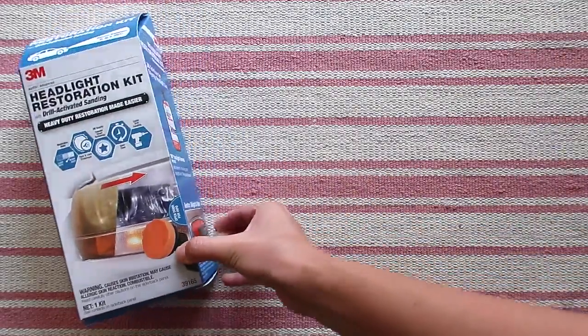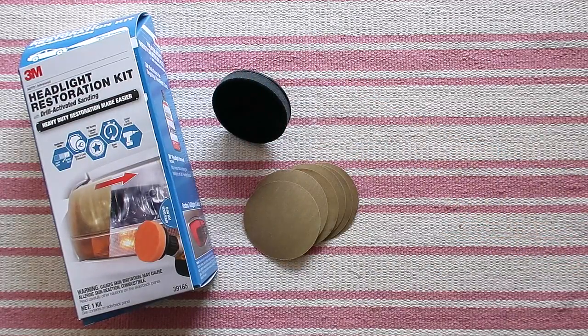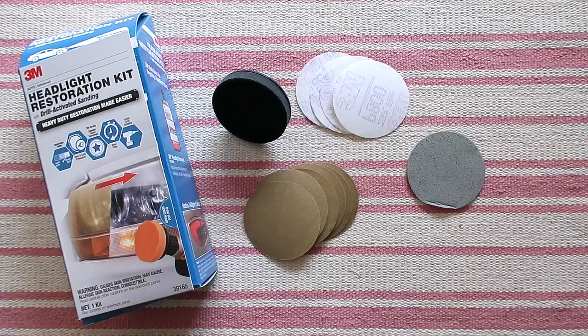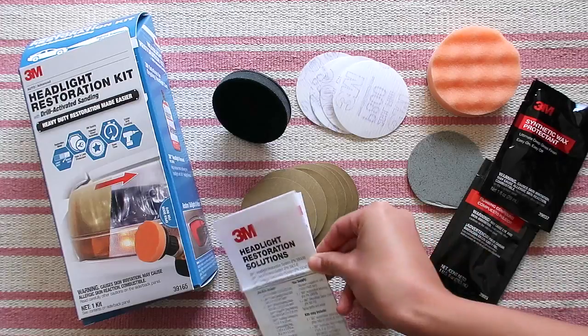Today I'll be using a headlight restoration kit from 3M, which uses a drill to sand off all of that nasty buildup. Here's what comes in the box: a disc pad holder (this is what goes in the drill), 500 grit sanding paper, 800 grit finishing paper, 3000 grit refining paper, masking tape, a compounding pad, a rubbing compound, synthetic wax, and of course instructions.